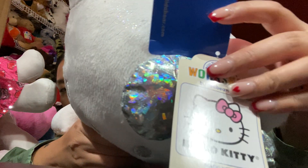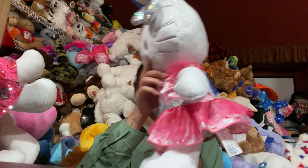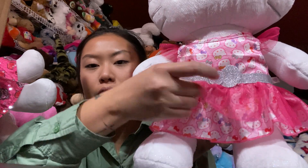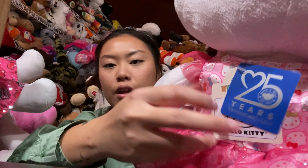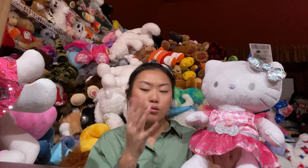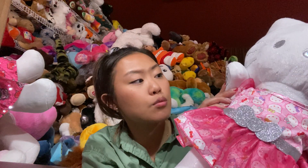Here is the 25th anniversary. Here is the Hello Kitty tag — pretty basic, just her face on that. The dress has a glitter sequin bow across and a bunch of Hello Kitty heads all over with multicolored bows, a little tulle on top of the dress and on the side. The dress is $15 and you can get this separately. Nothing on the foot, but of course the signature paw print, and it does say 25th anniversary on here with the glitter.